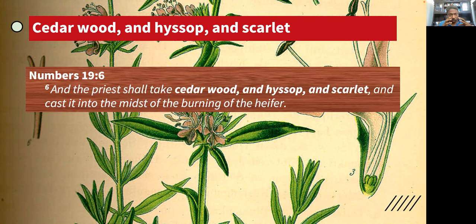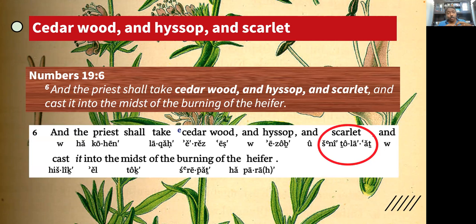I wanted to have this discussion because I want you to not lose the focus of these three items. Each observation ties into scripture so well, into the picture of Christ. Scarlet is indeed a color, but I want you to go to the Hebrew root of it, where it says the priest shall take cedarwood and hyssop and scarlet. The Hebrew word there is actually 'tola.'